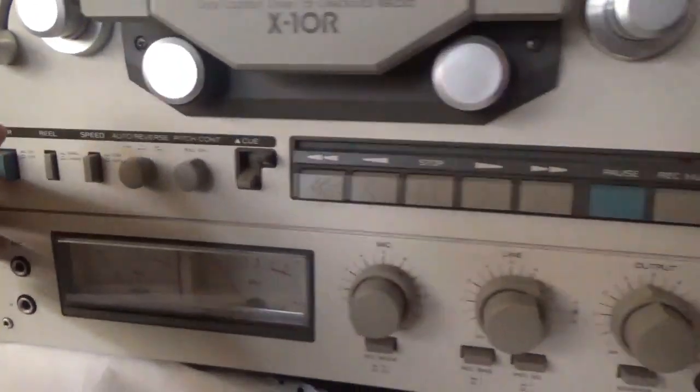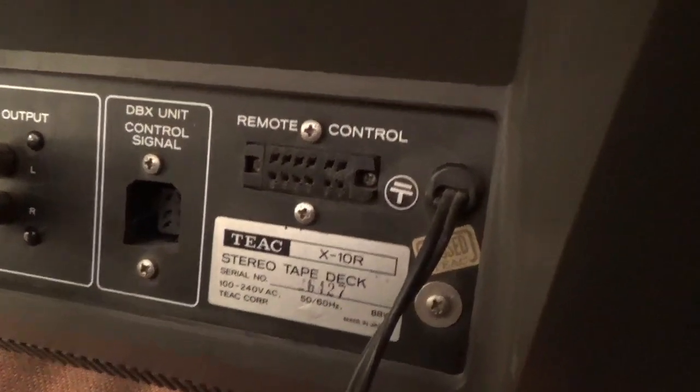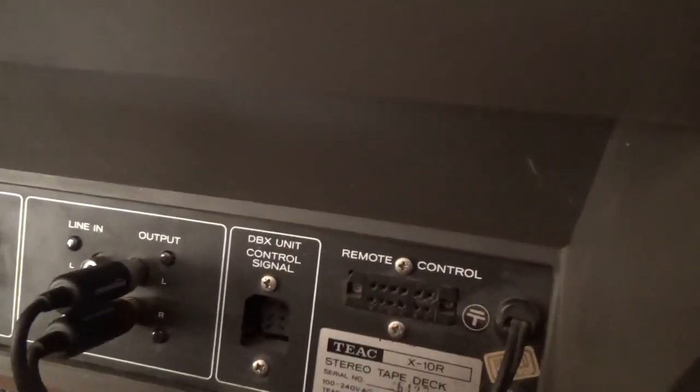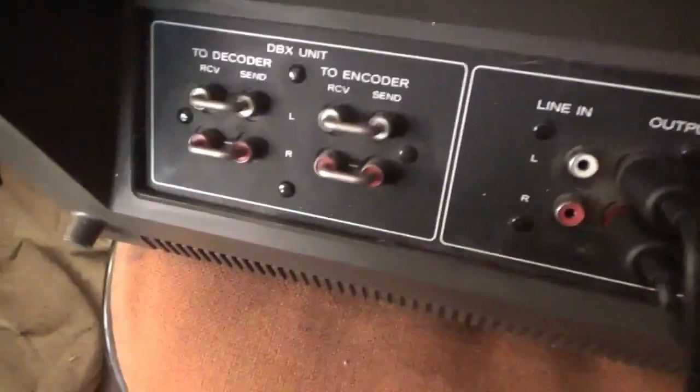On the back of it — if I can rotate it — you got the controls on the back: remote control, DBX unit, control signal, output, line in, DBX unit. Those are jumped.